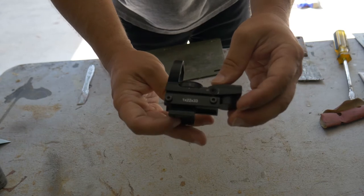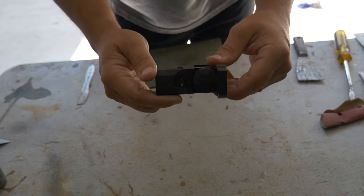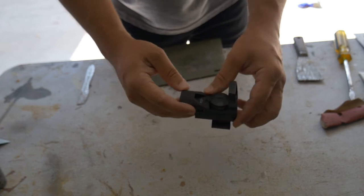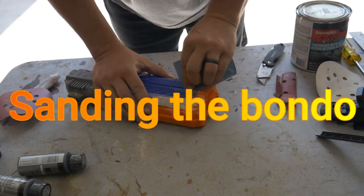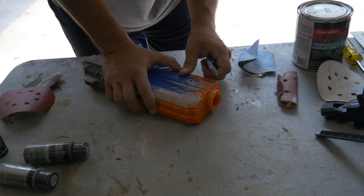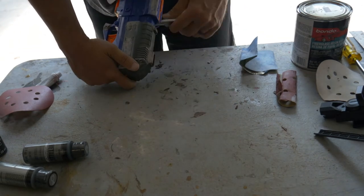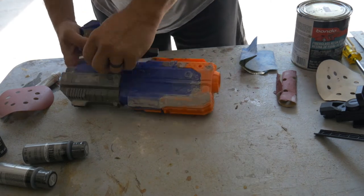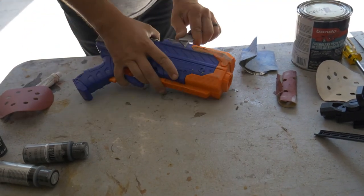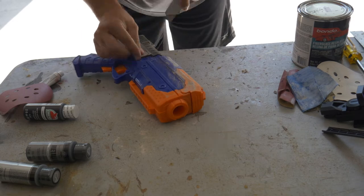While the Bondo was drying I dug through my safe and found this gun sight I wasn't using. I think it's pretty cool. It'll add a good effect to the gun and make it look more realistic. A few moments later.